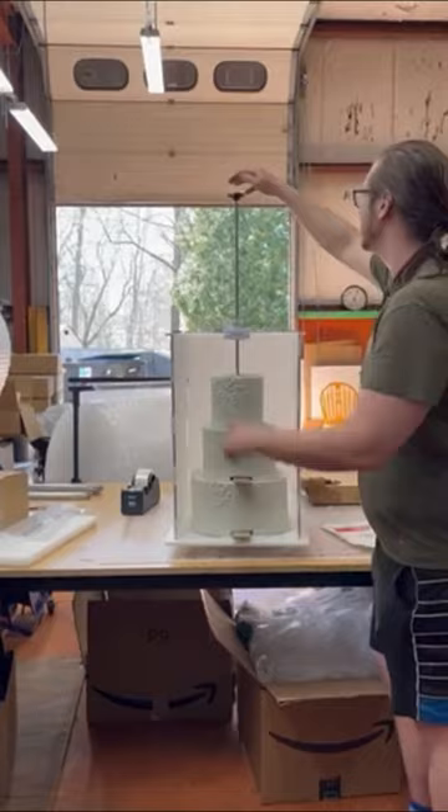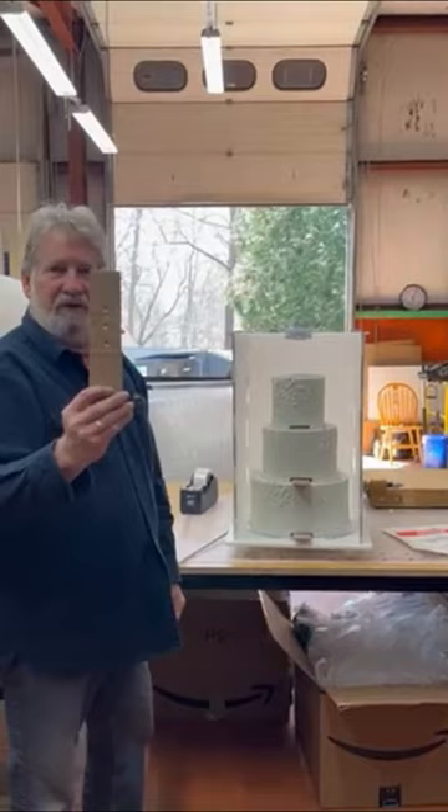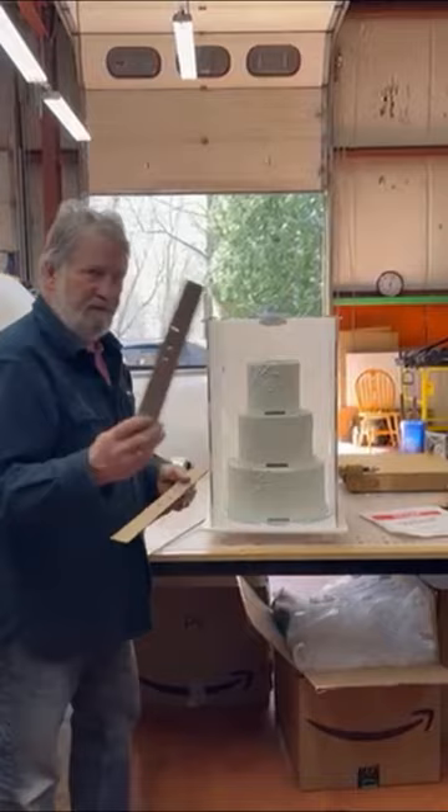Nice and easy. There you go — nice and tight. Let's pull this out. You can see how clean the holes are. Nice and center — very even, just nice and smooth. So it doesn't damage the cake board, doesn't damage the cake. Thanks, guys.